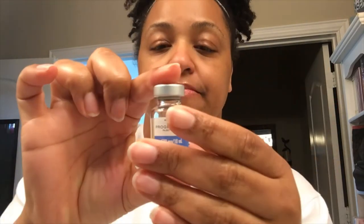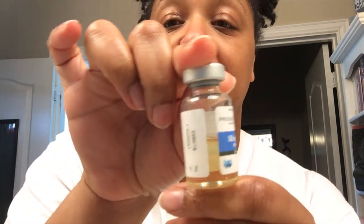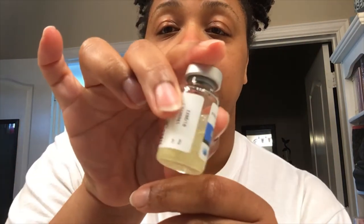This is the progesterone — progesterone in oil. You see that? You can probably see the substance better — it looks like a little bit of olive oil or something that I have to inject.